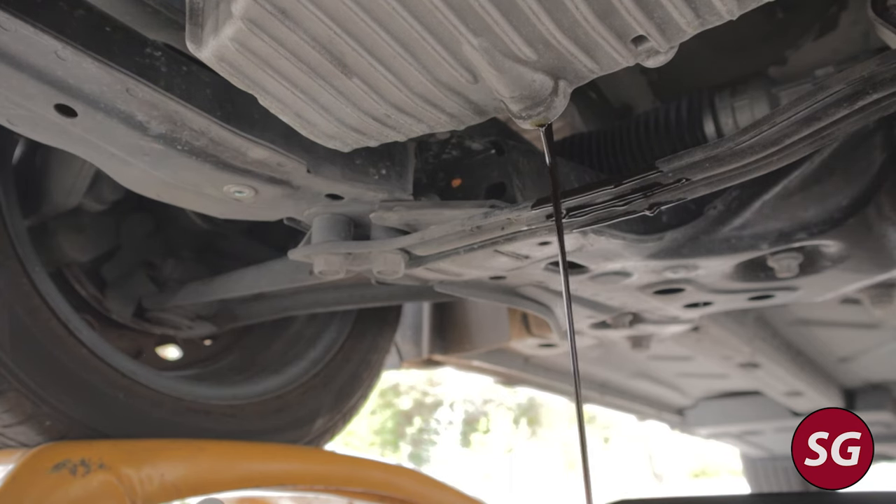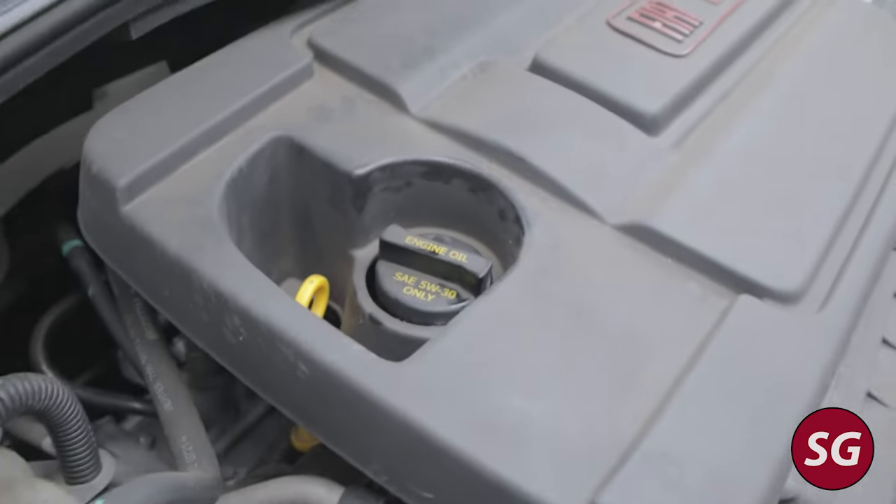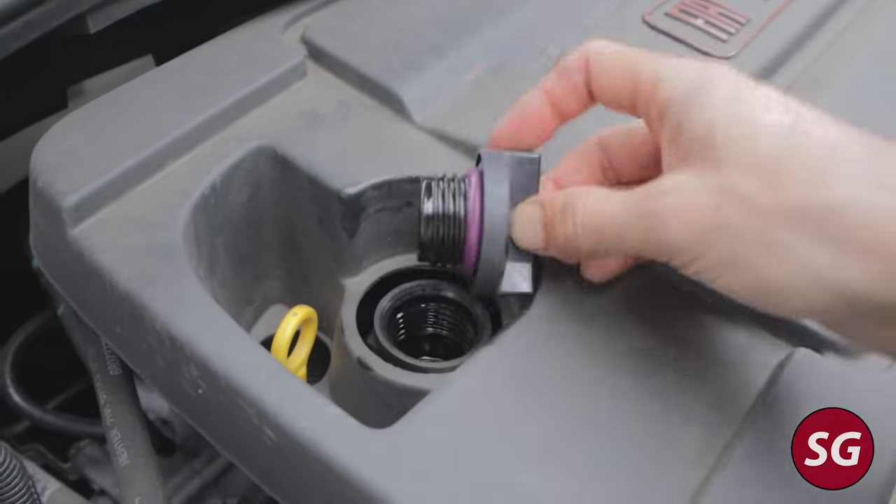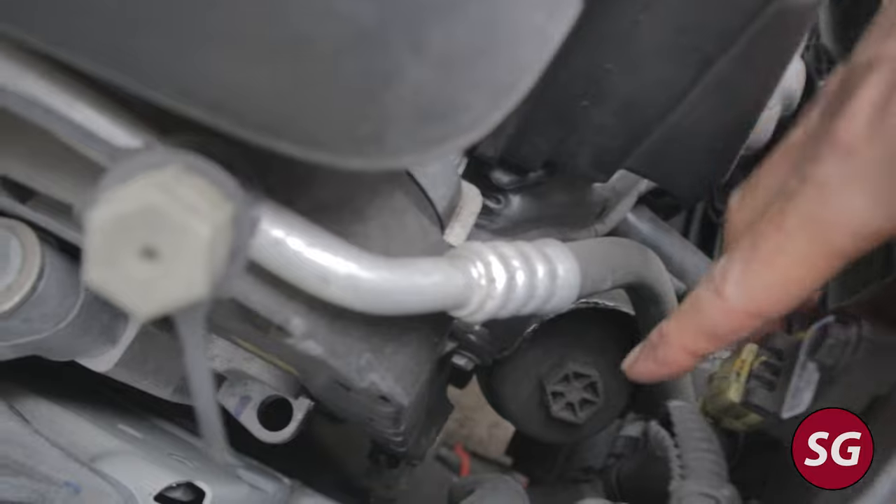Go ahead and let all the oil drain out into your drain pan and just leave this open while you go on top, because as you open the oil cap and as you take off the filter, more oil will drain out from the bottom. So go ahead and take off the cap.